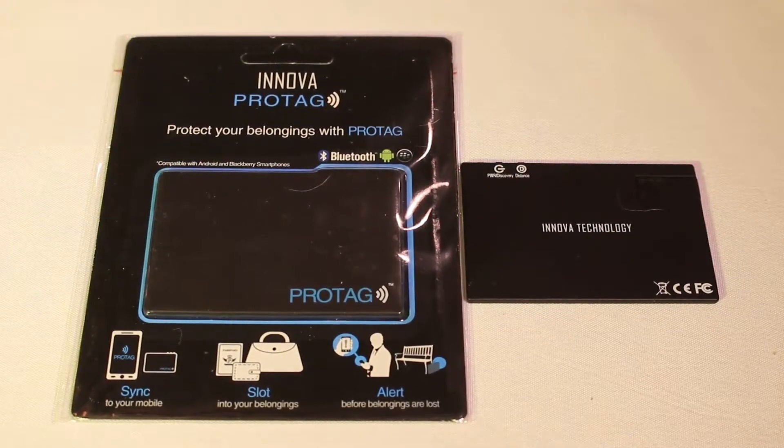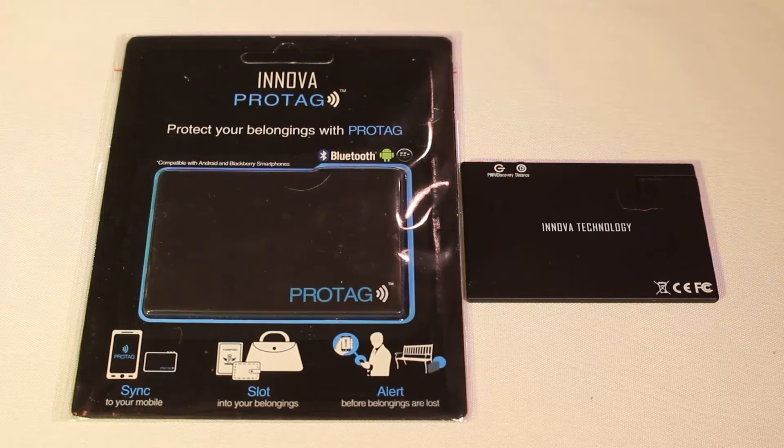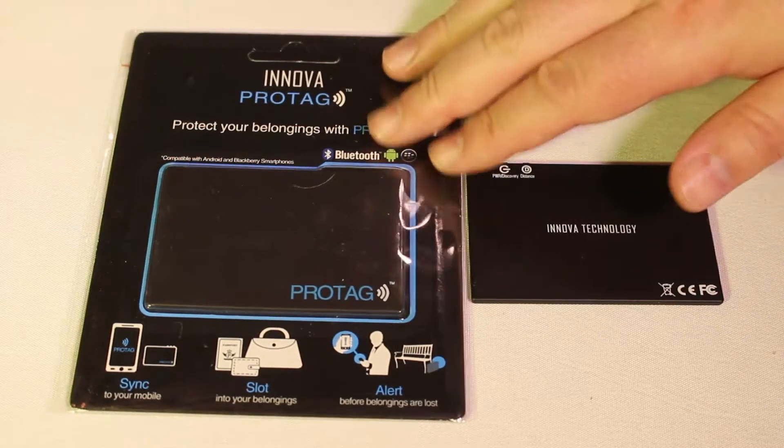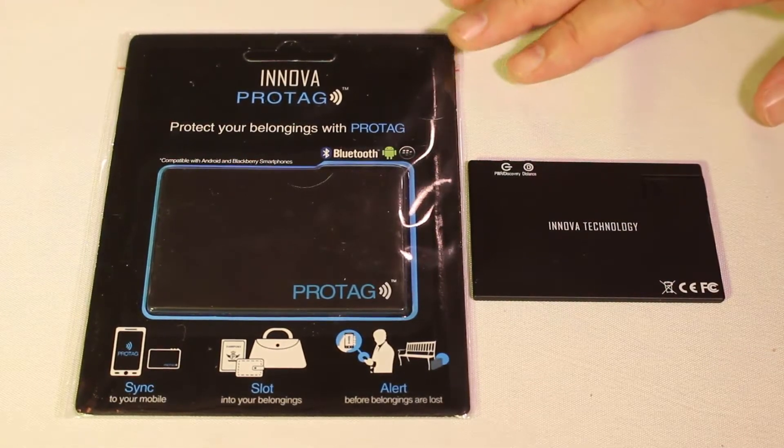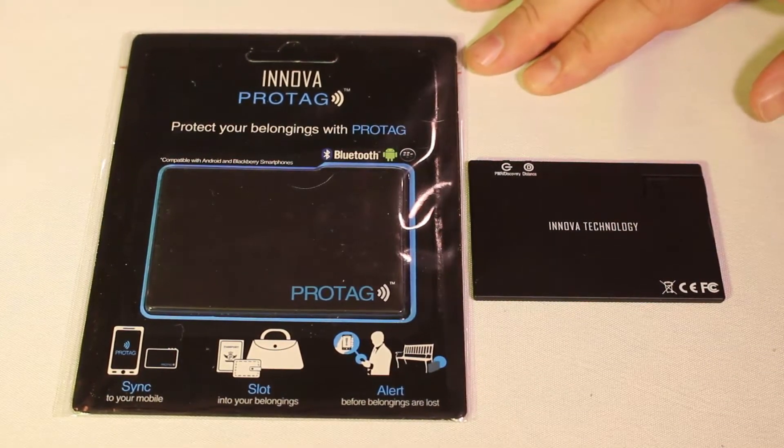Hi, this is Chris Foss here from TheChrisFossShow.com. We want to share the course review of the latest in social media and technology. This is a really awesome product that we're super impressed with. This is from Innova.